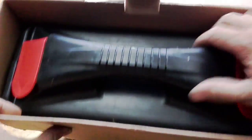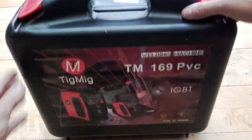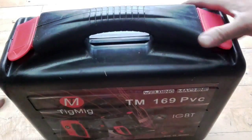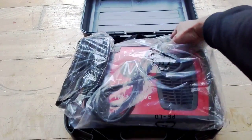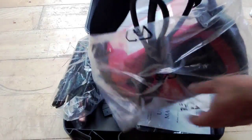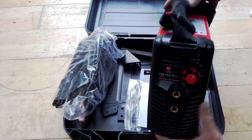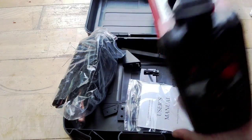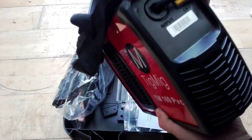So let's open it up and see how it looks inside. It comes in a nice little package — quite small. That's how it looks. The inverter itself is quite small and I'm quite surprised at just how compact it is.